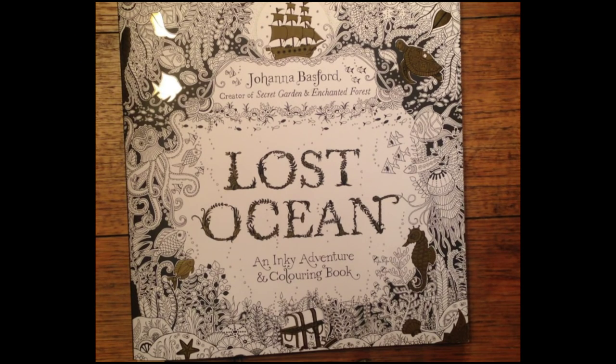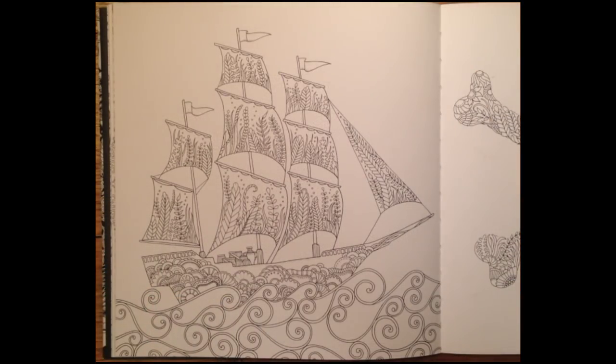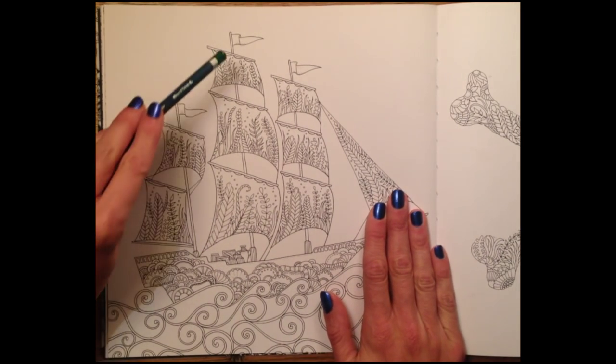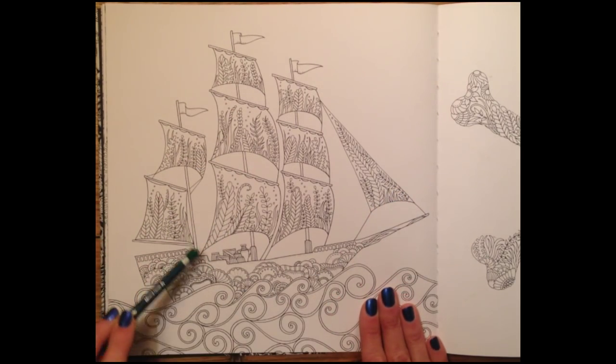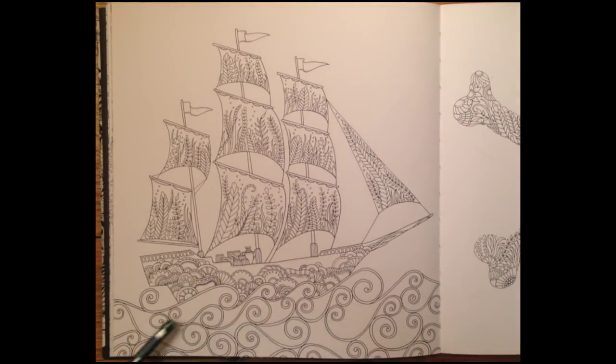Here is my beautiful new book by Johanna Basford called Lost Ocean, an inky adventure and colouring book. Today we're going to be working on a beautiful drawing of a sailing ship. I've chosen this sailing ship because it has some fabric in the sails, some wood that we're going to work with, and then this beautiful water.